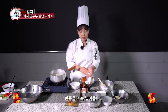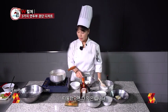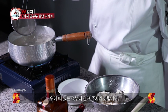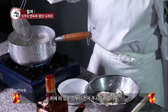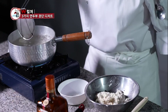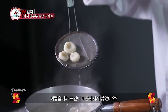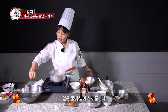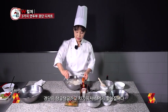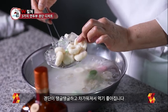お鍋の中に入れたら一旦下に沈んで、それが上に上がってきたらもうOKです。氷水を用意しておきましょう。最初のものが上がってきました。上がってきたらOKです。上に浮いてきたものから取り上げてください。表面がつるんとしてきたと思います。これを氷水にとって冷やしましょう。